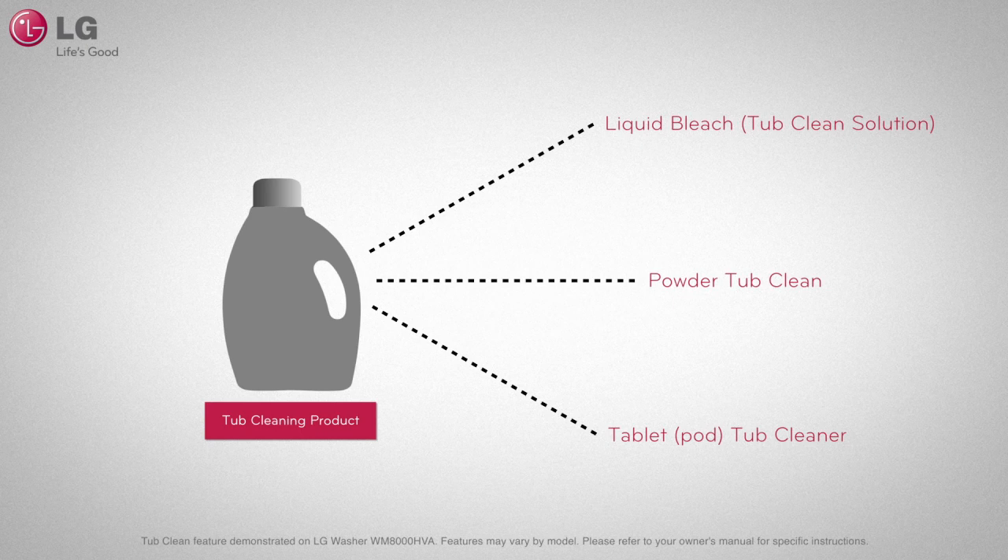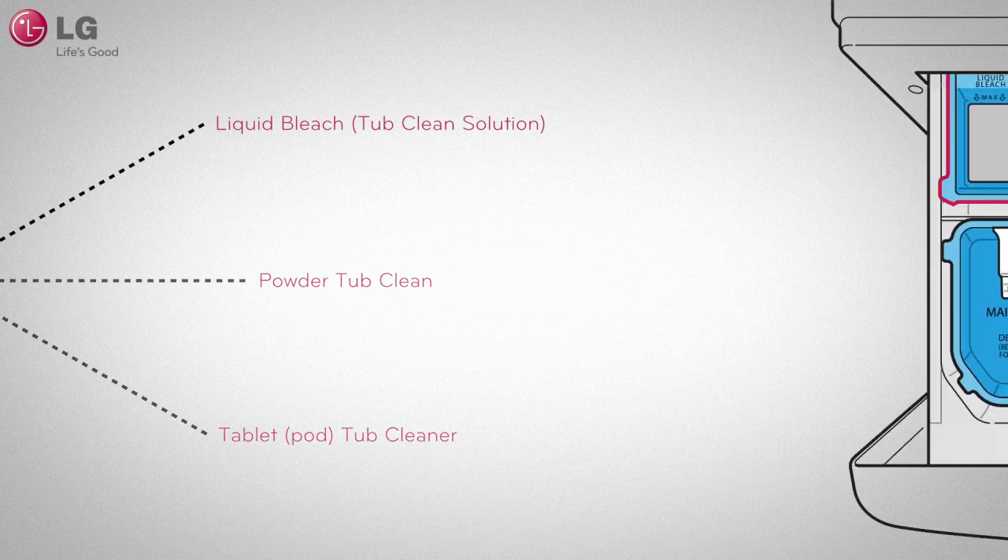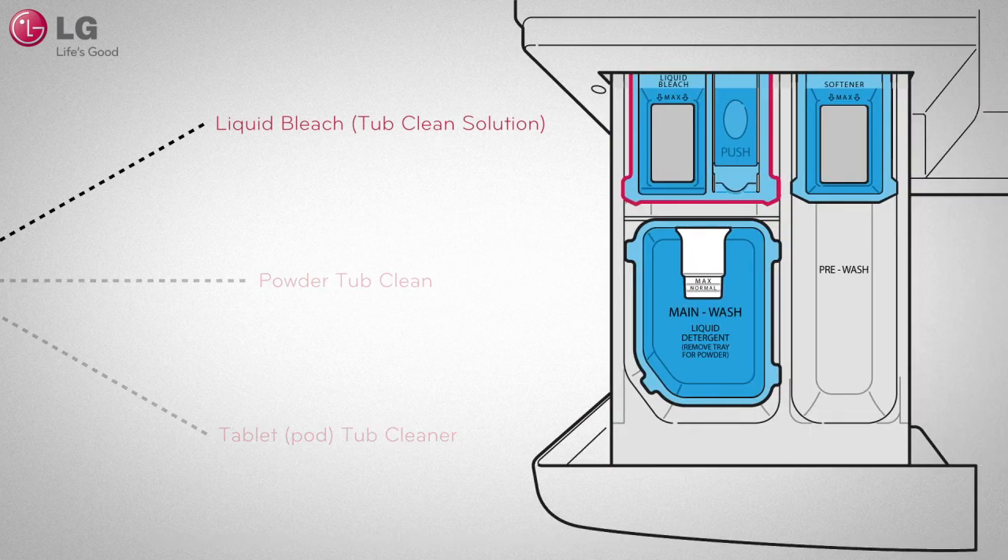In all cases, please follow the manufacturer's instructions. For liquid bleach, load it into the compartment labeled liquid bleach.